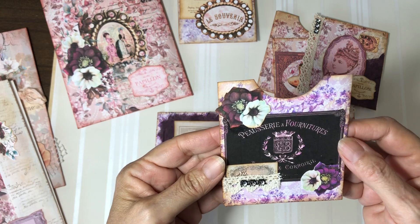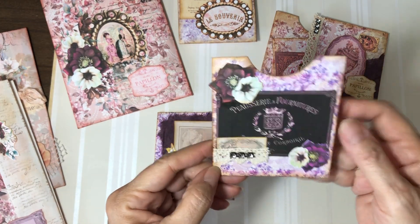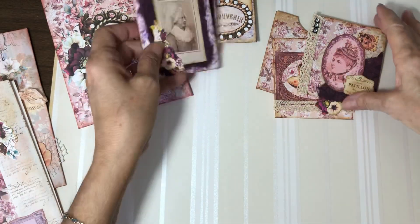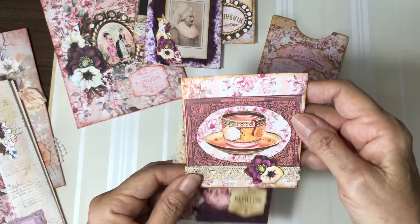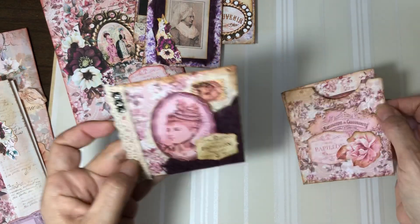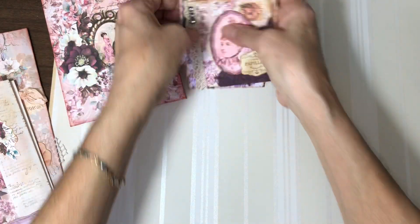I've also put some lace and some bling, and like I said, these are all pieces from the kit. She has three of these kits, and they each come with six pockets and then two pages of ephemera, so you have plenty to work with. I just love how these came out. I used some mulberry paper, which I don't often use — I use it for a while and then forget about it.